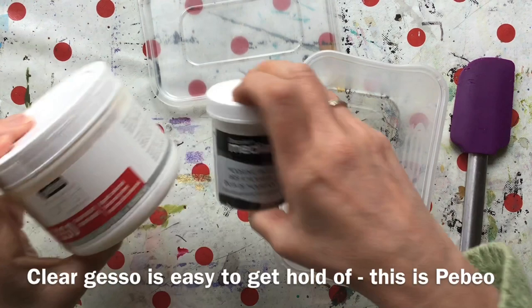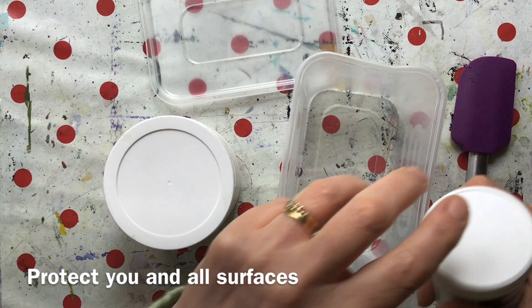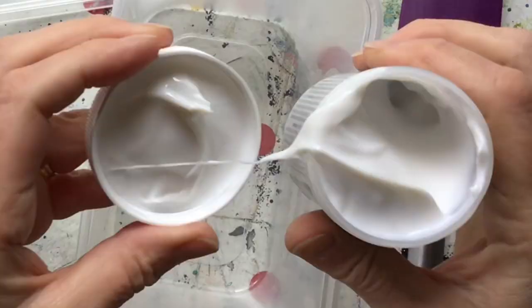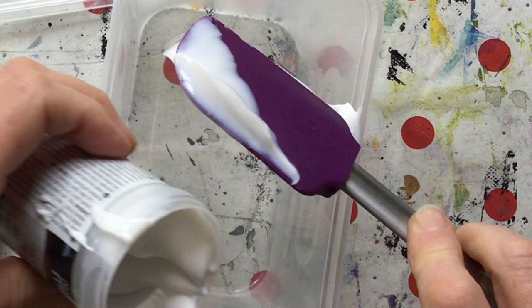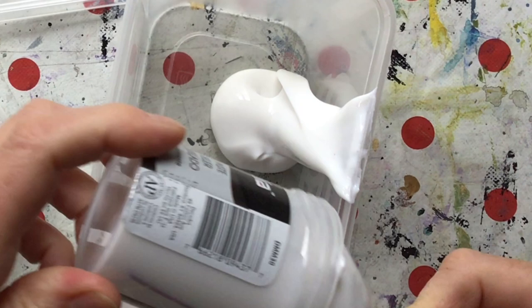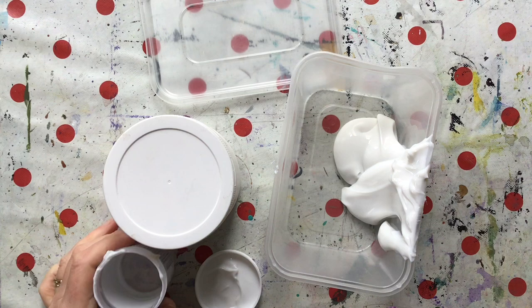I also managed to find a transparent gesso, which is a lot easier to find. Before you start, I would suggest protecting surfaces and protecting yourself with an apron because this stuff is designed to stick. It's a thick white gloopy paste. I'm going to empty the entire contents into an airtight container, being super careful about scraping out everything.